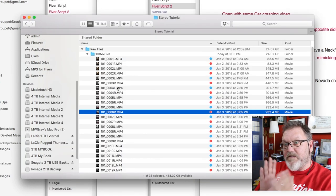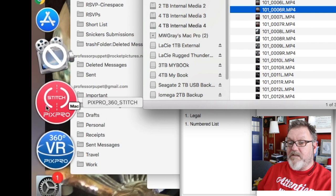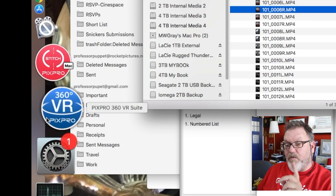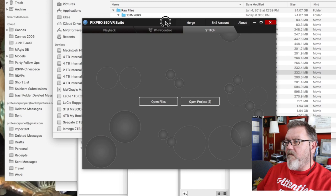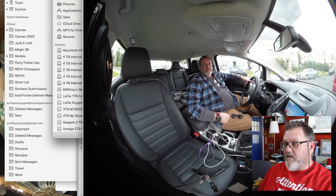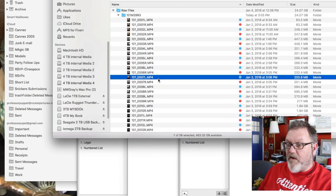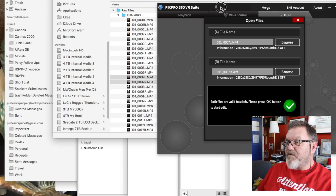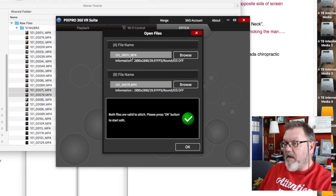Now I want to stitch the pairs together. For that, I use Kodak's stitching software — the PixPro Stitch software. The new version came out with their Orbit camera, and it's a little bit better. You choose Stitch, then choose the shot you want to stitch. You don't want to waste time stitching shots you don't plan to use. Take the left and right files of the shot you want — like number 7 — and drag and drop them in. The software identifies one as the left eye and one as the right eye.